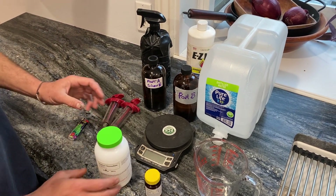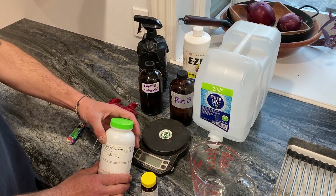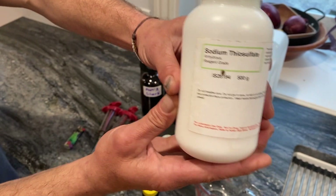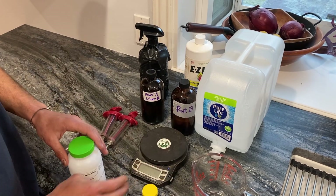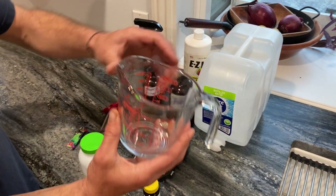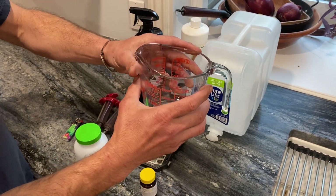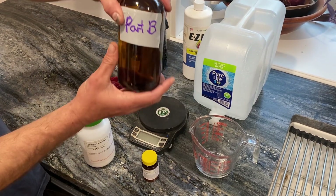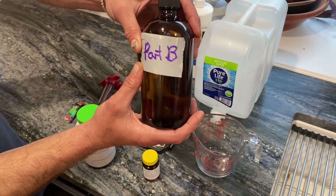We're going to mix this at a one-to-four molar ratio. We're going to take 2.5 grams of our sodium thiosulfate, weigh that out specifically to make sure we get just 2.5 grams, and mix it with 500 milliliters of distilled water. We've got a solution of 500 milliliters mixed with 2.5 grams of sodium thiosulfate, and we're going to put that in a nice amber storage container and label it Part B.